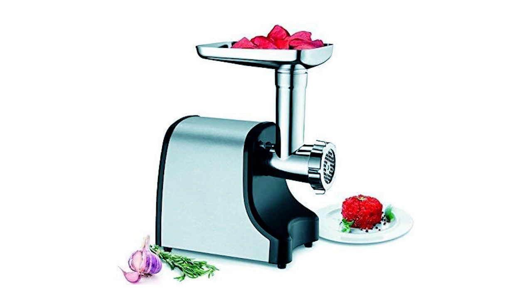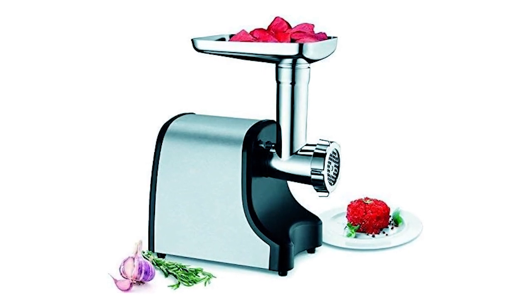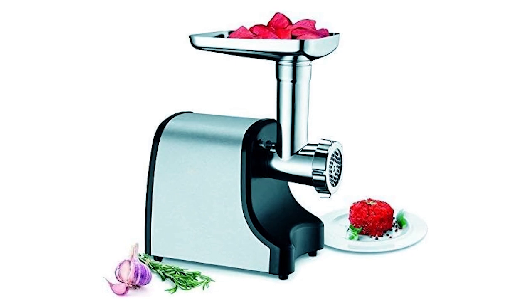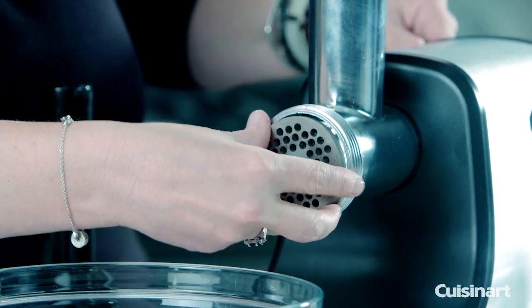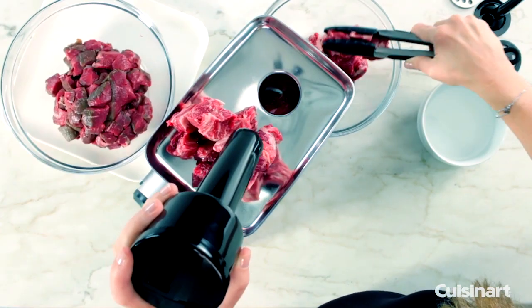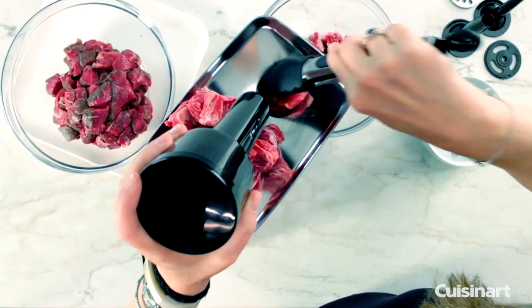Constructed from durable stainless steel, this meat grinder is built to last and is easy to clean and maintain. With its sleek stainless steel design, it adds a modern touch to any kitchen countertop. Whether you're a seasoned chef or a home cook, the Cuisinart MG 100 Meat Grinder is sure to become an indispensable tool in your kitchen arsenal.